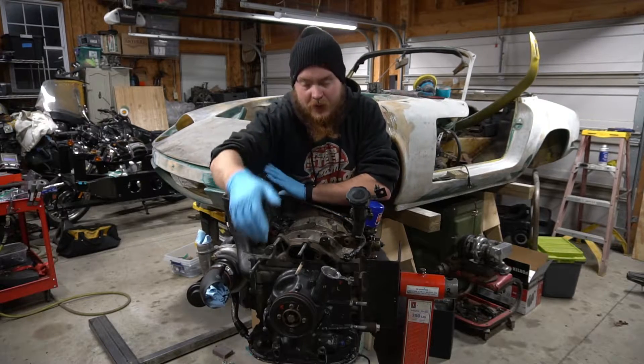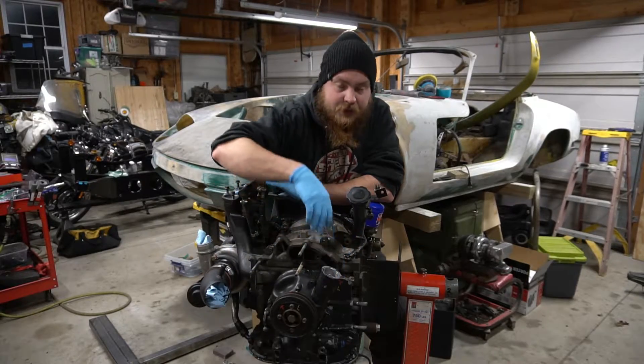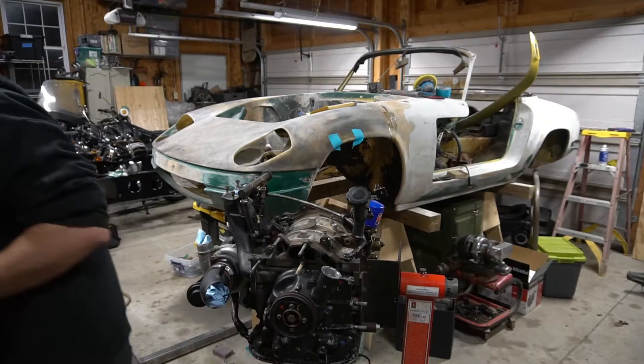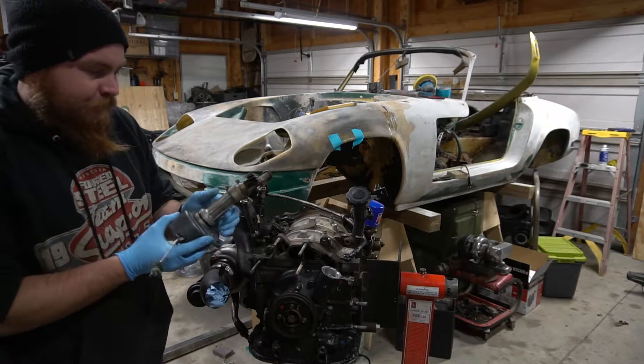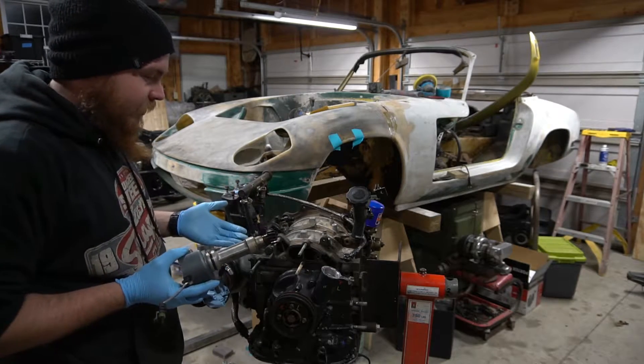We're going to need to pay attention to the front pulley, your timing marks, and obviously your crank angle sensor, which is on the bench right now. Here's mine. I can pull this bolt out before I put it in there. Make sure the seal is in good condition.